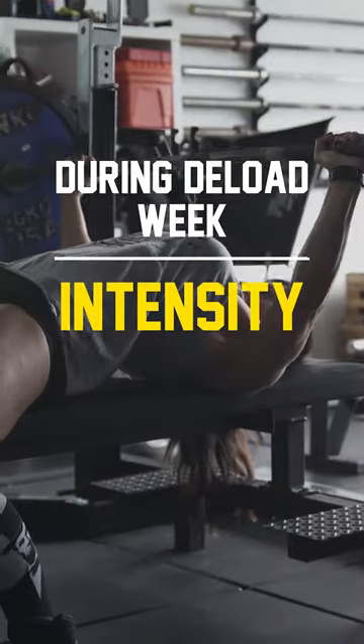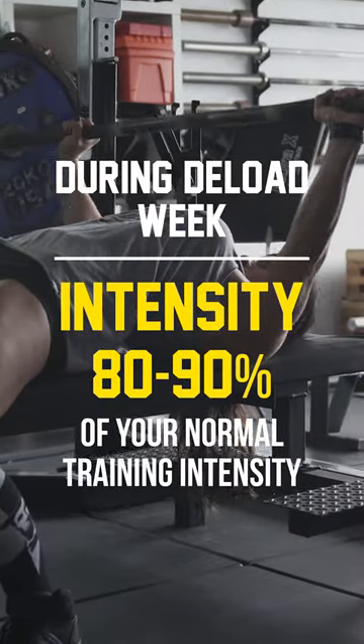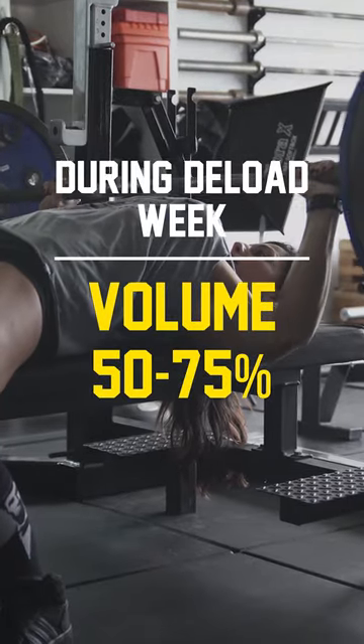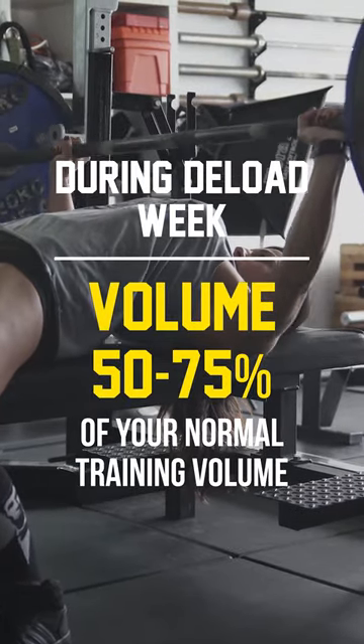During that deload week, you're gonna wanna take your intensity to 80 to 90% of your normal training intensity and your volume to 50 to 75% of your normal training volume. Depending on how you feel will dictate where you go within those ranges. If you feel really beat up, go lighter, go less volume.